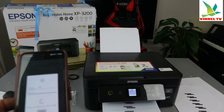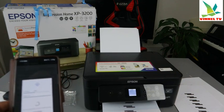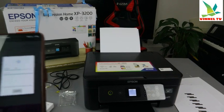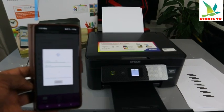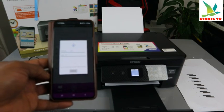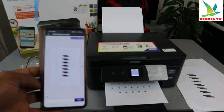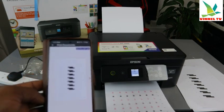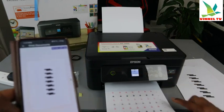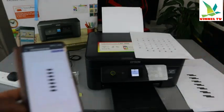Remember, we are printing this in color, two-sided. The paper is going back in for the second side. Printing is complete — this is the document we scanned and printed out, double-sided.